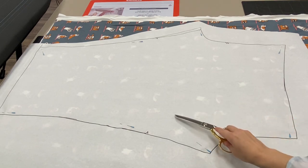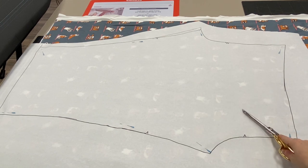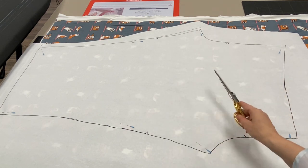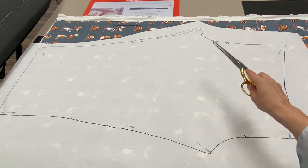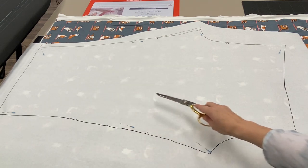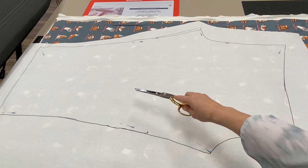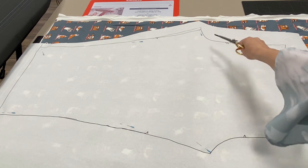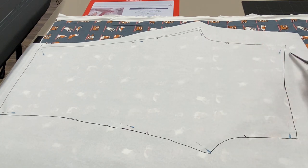I downloaded a pattern from McCall's — a one-piece leggings pattern. I taped my pages together, created my design, and made a couple small alterations. I'm very short, so I cut about four inches off the length and expanded the legs so they're not tight around the ankles — these are going to be more like yoga pants than leggings. I also added a little extra in the seat area and higher up in the waistband. So I'm going to get this cut, cut my notches, and then meet you at my overlocker machine.